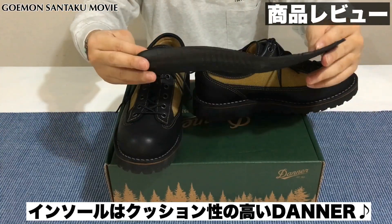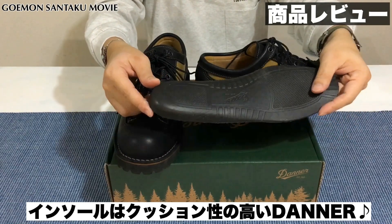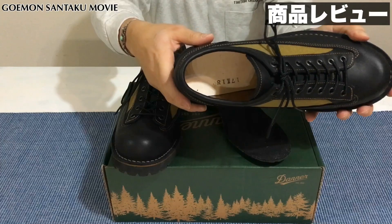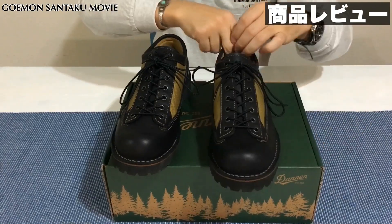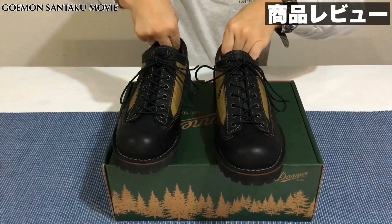黒のインソールが入っております。2週間くらい履いているので少し毛玉はありますが、黒のダナーのインソールが入っており、インソールを取ると白い靴底が見えます。このインソールに関しても結構クッション性が良くて履き心地も良いので、すごく歩きやすいブーツかなと思います。